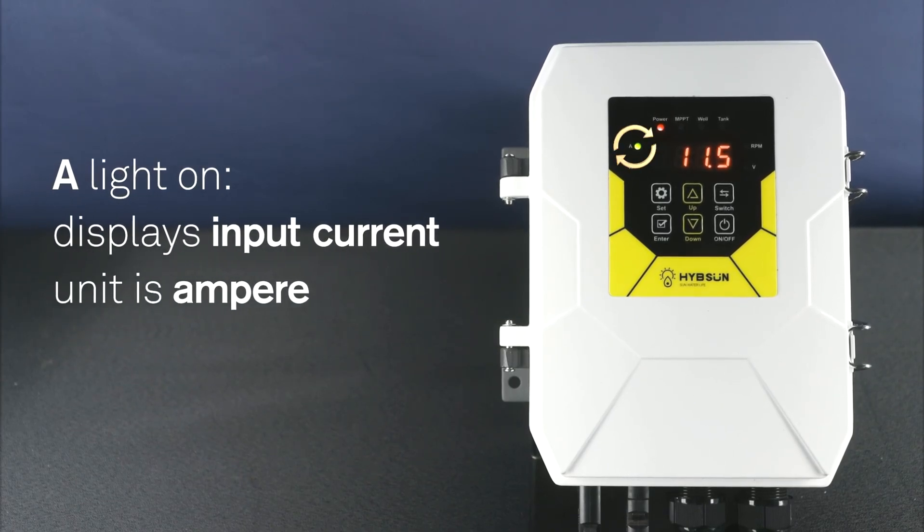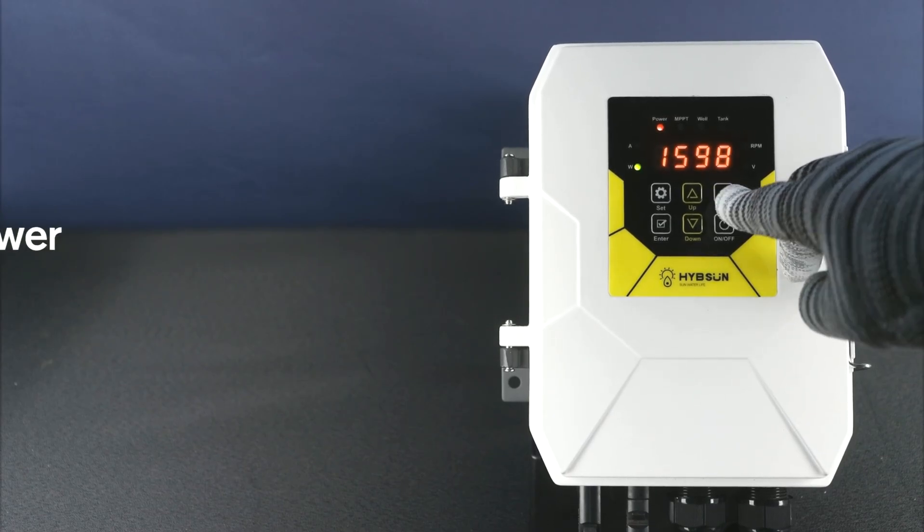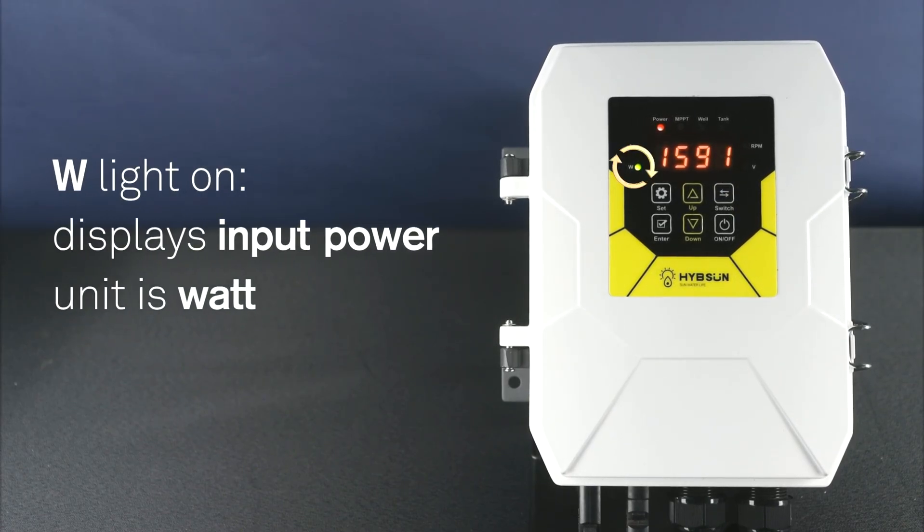I light on: displays input current, unit is ampere. W light on: displays input power, unit is watt.